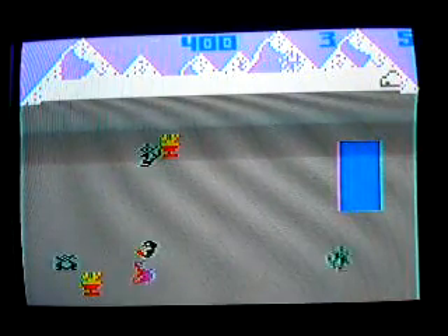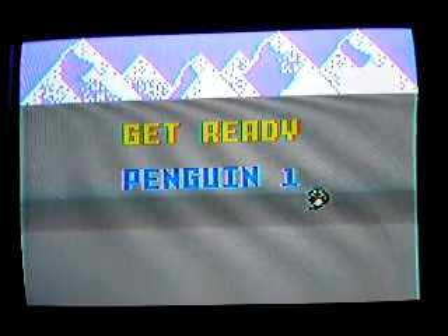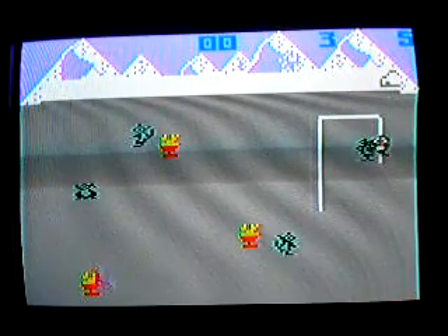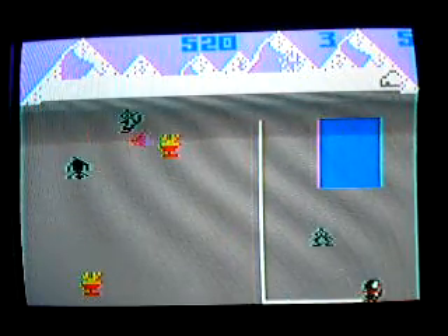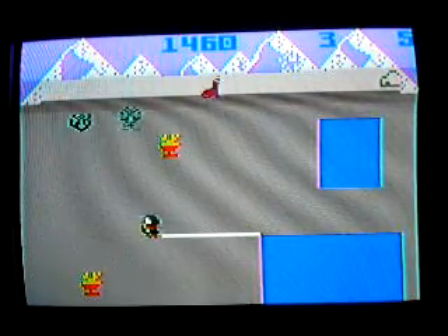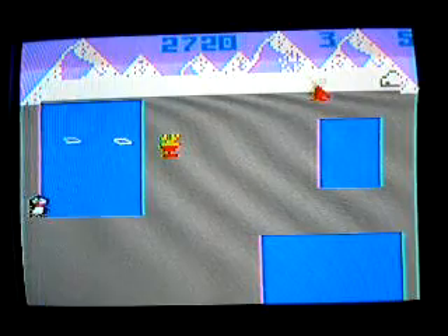I guess going in the ice is bad. I'm starting over — I'm going to go faster. They kind of look like torches, but they're shrimp cocktails.